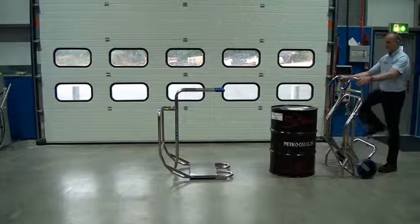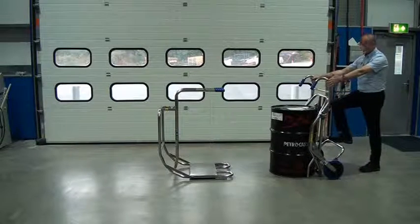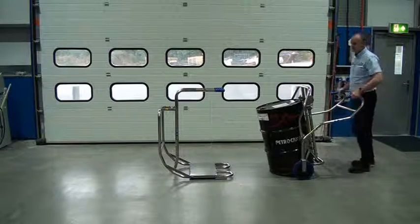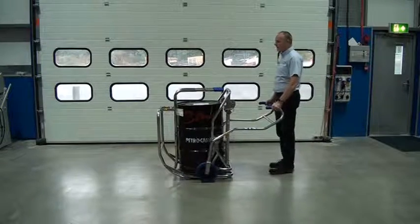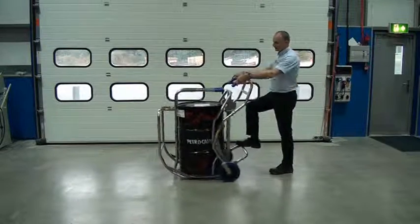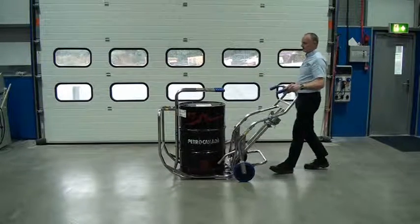So first thing we do, go up with our drum trolley, connect to the drum, pull the handle back, push down, wheel it forward, touch the bars at the back of the cradle, and then raise the handles. We can then disconnect the trolley.